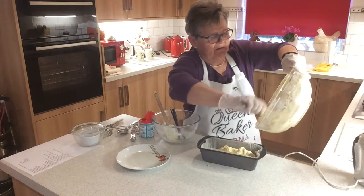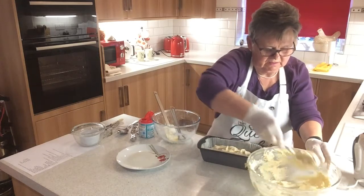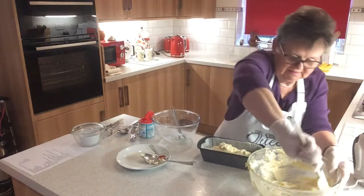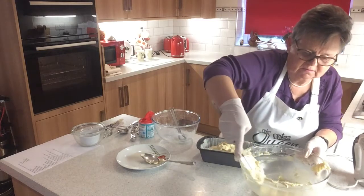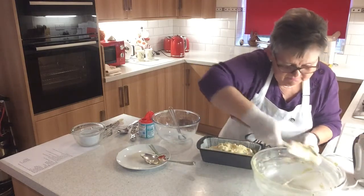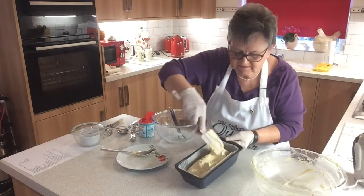There will be a tray bake lemon drizzle on the website at www.busybakers.co.uk. Just tip your mixture in and scrape off every last bit — none of this leaving it for someone to lick the bowl. Just spread it around evenly in the tin.